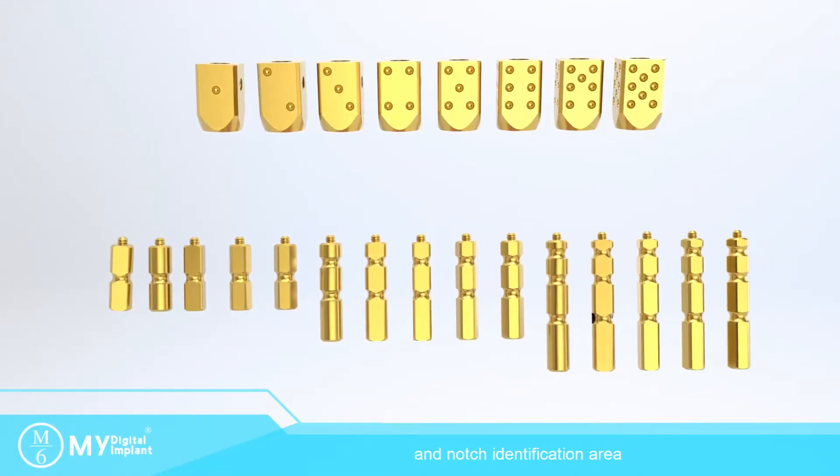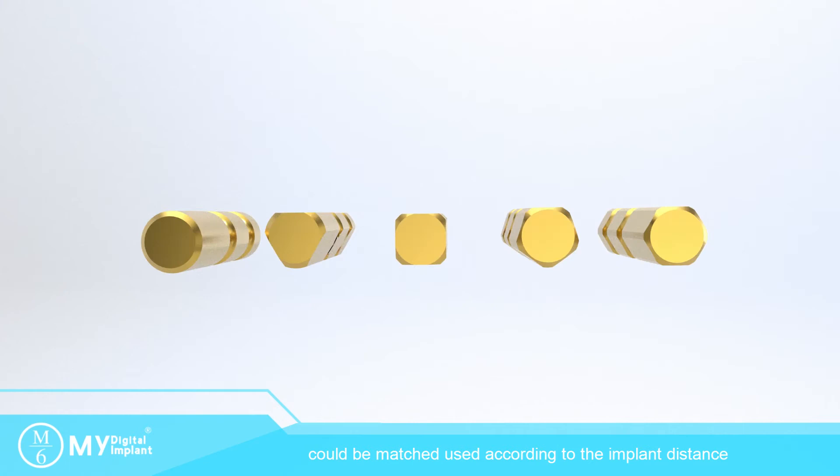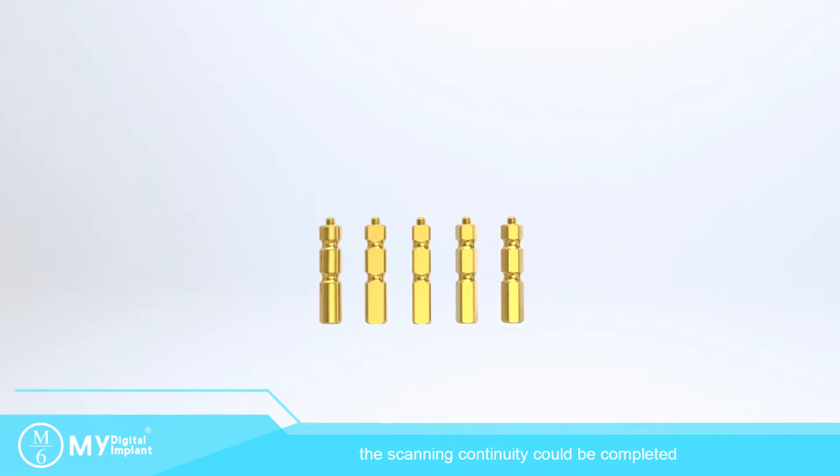There are 8 different skin bodies with a notch identification area, which could avoid skip frames when scanning similar structures. There are 3 different length connect pins that can be matched according to the implant distance. 5 different shake connect pins with notches ensure scanning continuity could be completed.